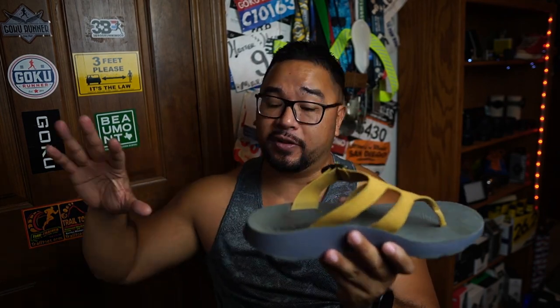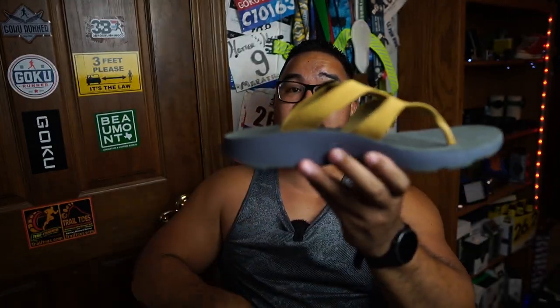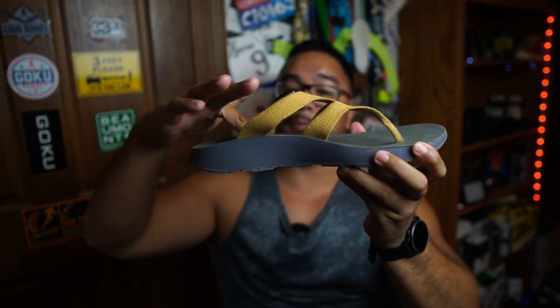Tread Labs based these sandals off of their orthotics. If you look at the orthotics you can see that arch support, and the sandals have that same type of arch support to help your foot recover after a run.